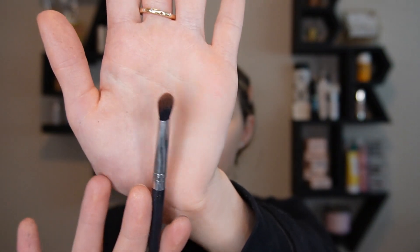I take the leftover product from the dark brown and put it right underneath on my lash line. So easy, so simple — anyone can do it. Even if you've never picked up makeup in your life, I challenge you because I know you can do this.